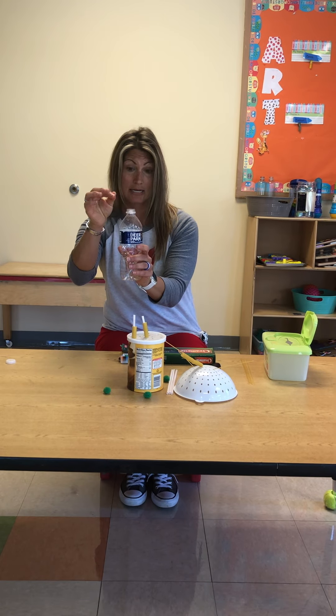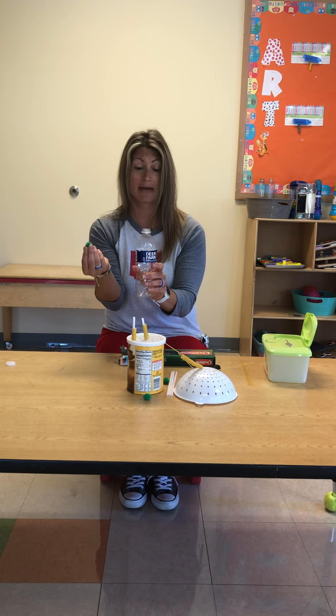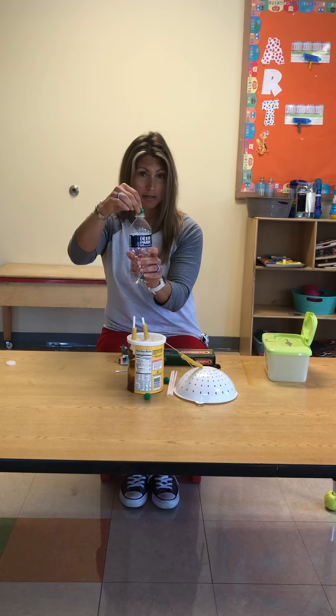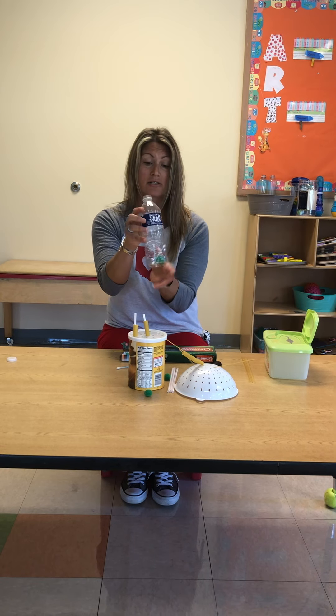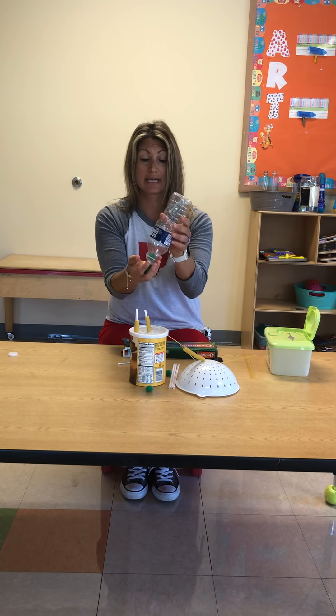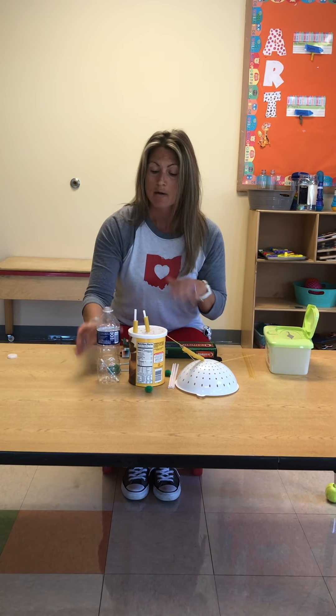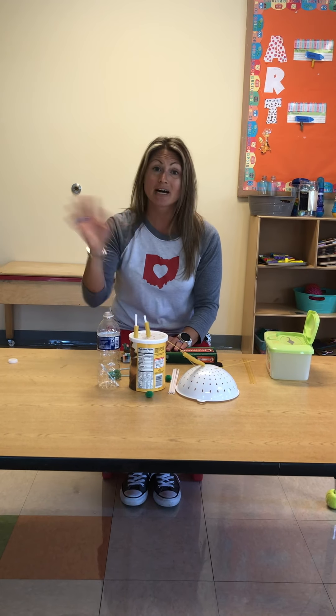Or if you have cotton balls or pom-poms like I have here, you can put them in — one, two, three. It's always a good idea to let them practice taking them out too. They might have to shake, shake, shake. You might have to model for them, but as long as they're able to put things in and take them out, you have some great fine motor activities. Have fun, bye!